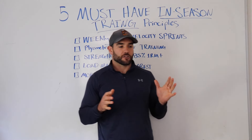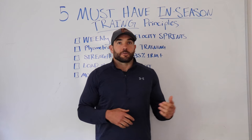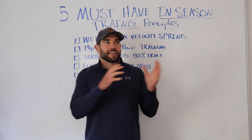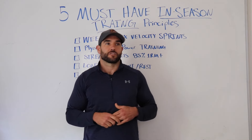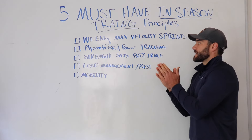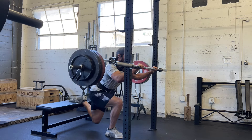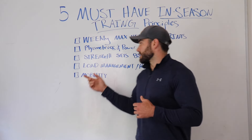I've talked to so many athletes who feel really good going into season — strong, powerful, explosive — and then towards the end of season they're like, 'Man, I just feel weak.' It's because they completely shift their style of training and start doing lighter weights, just getting in and out of workouts. What you need to do is have strength training sets touching at least 85% of your one rep max or higher. That way you give your body the strength stimulus it needs to stay strong throughout the season.